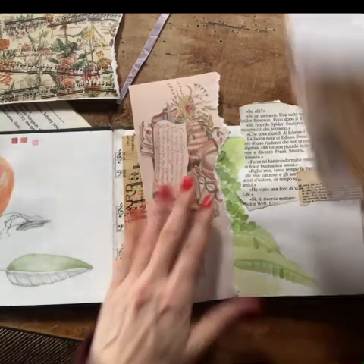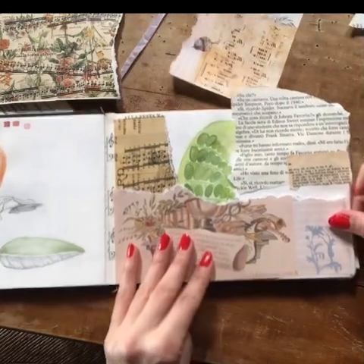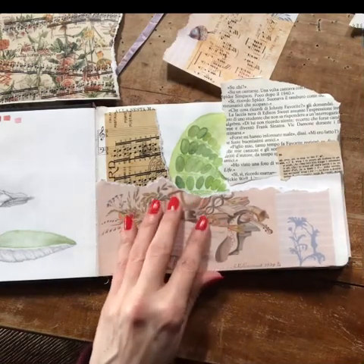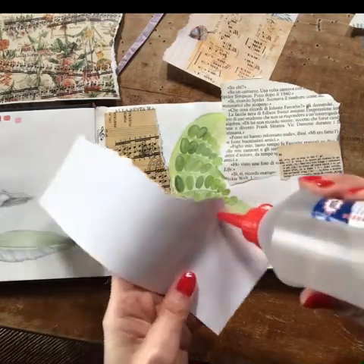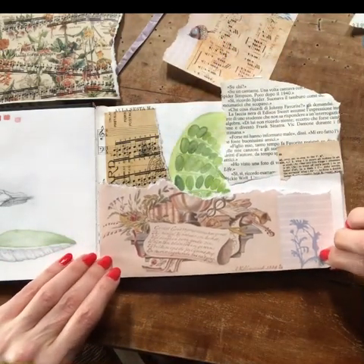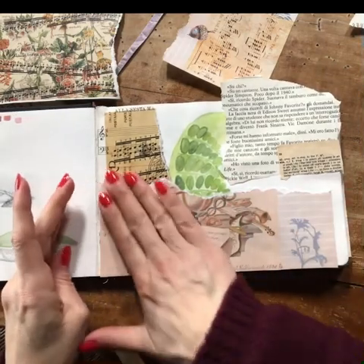A floral is always beautiful and makes the images pop. Just using a basic technique of tearing papers and covering up.